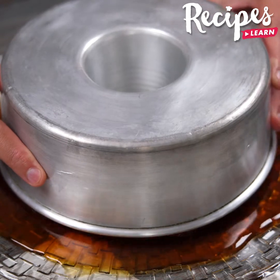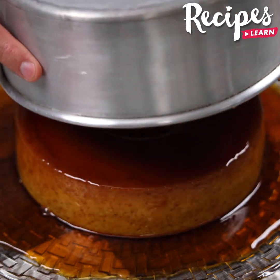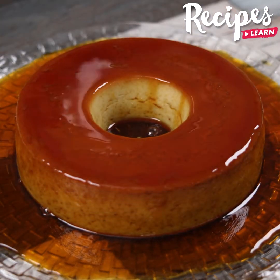After our banana pudding bakes, we will put it in the fridge for 2 hours. Then unmold our pudding carefully.